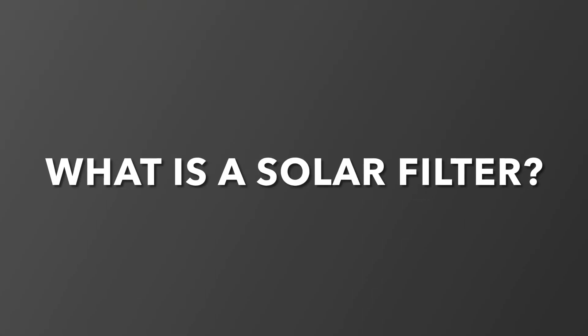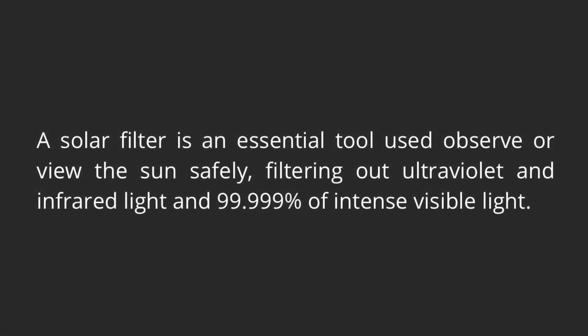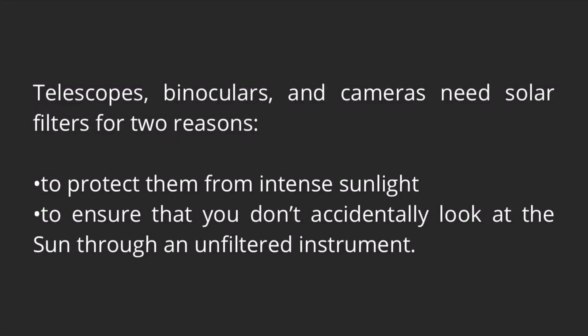What is a solar filter? A solar filter is an essential tool used to observe or view the Sun safely, filtering out ultraviolet and infrared light and 99.999% of intense visible light. Telescopes, binoculars, and cameras need solar filters for two reasons: to protect them from intense sunlight and to ensure that you don't accidentally look at the Sun through an unfiltered instrument.